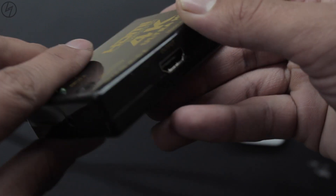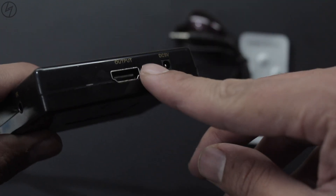No external power needed. I know there is a 5V power input, but in my case this device worked without any external power. Connecting the IR receiver and the whole process is done.